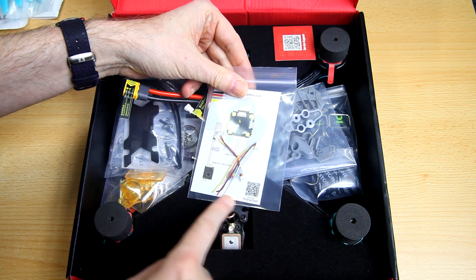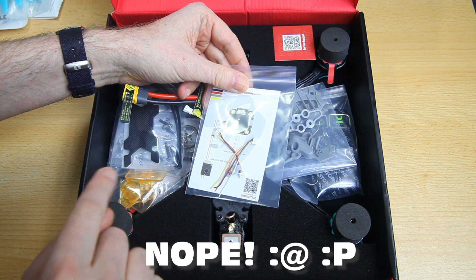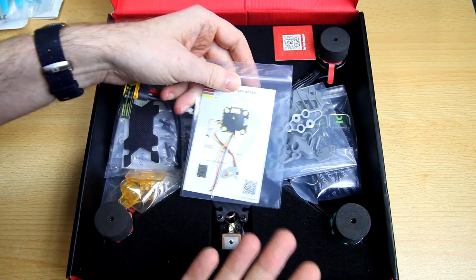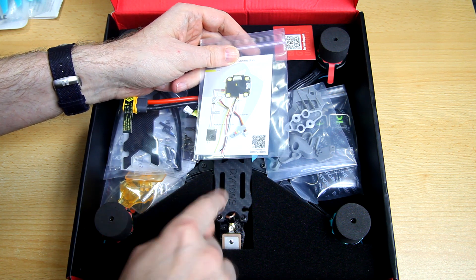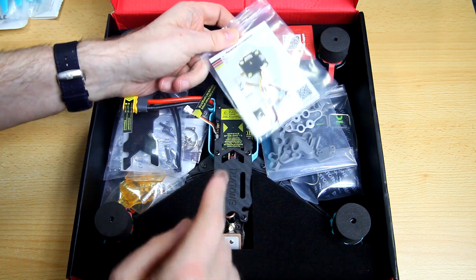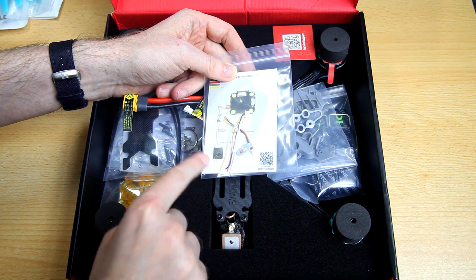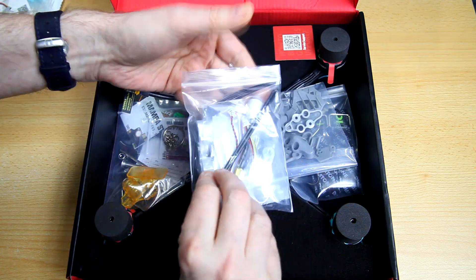You've got some cabling to hook up the receiver. Mine should already have a receiver — I intended to get the analog version with an RXSR receiver. You can get other receiver types: their own FrSky compatible receiver, no receiver, or the TBS Crossfire. You do get cables to hook up your own receiver.